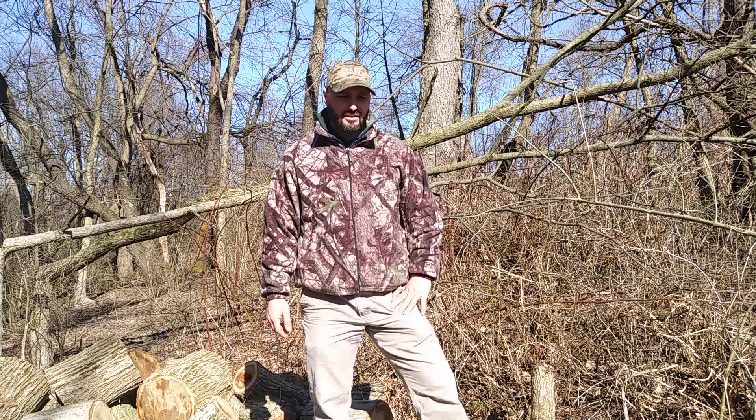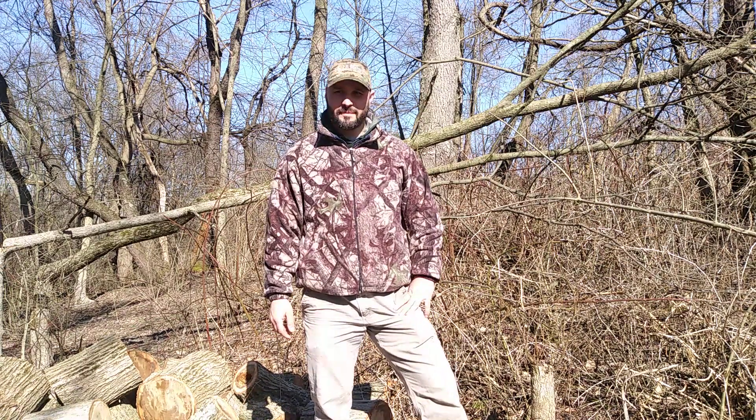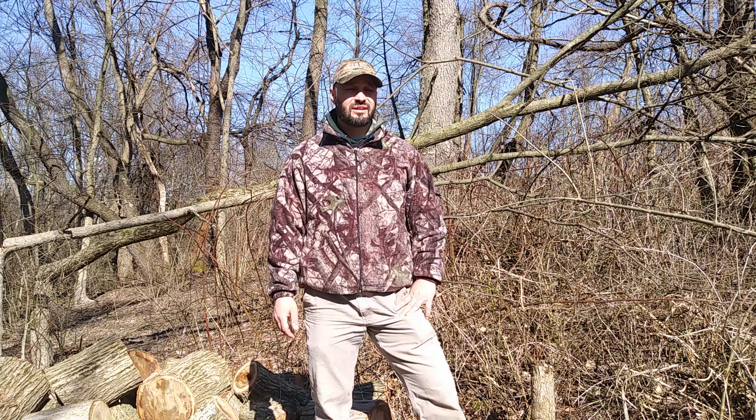Doing a habitat day here on my property. I did really three things: some trees I totally cut down, other trees I hinge cut. You can see some behind me.